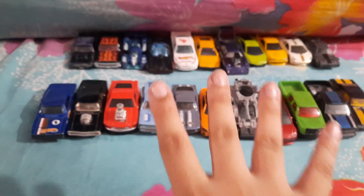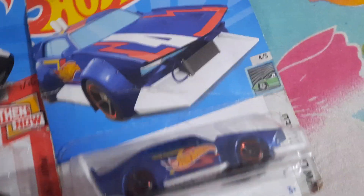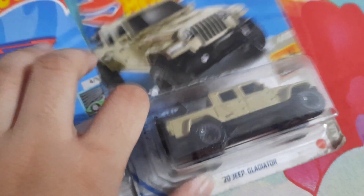I'm unboxing my five new Hot Wheels. First, Ford GT40. Mad Manga. 20 GB Gladiator. And Big Air Bill Air. And the last one, Indy 500 Oval — my favorite one.